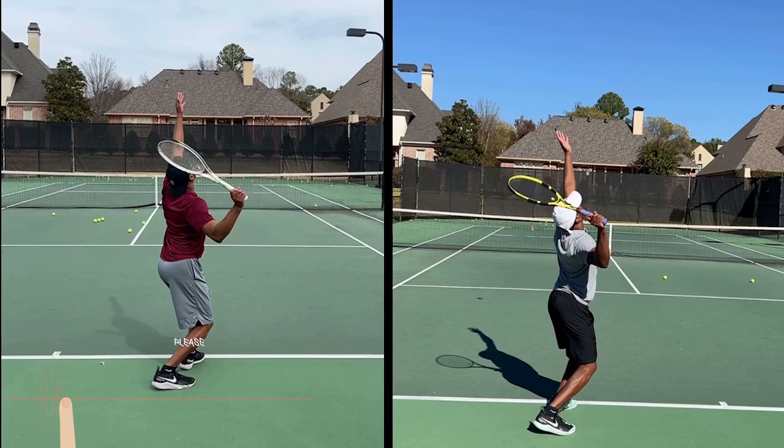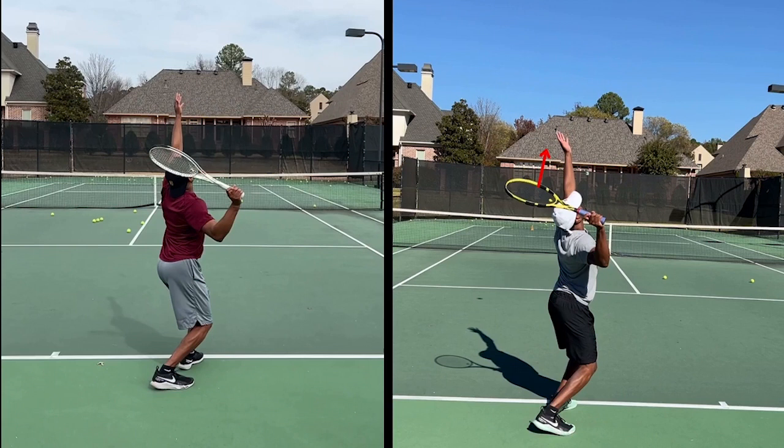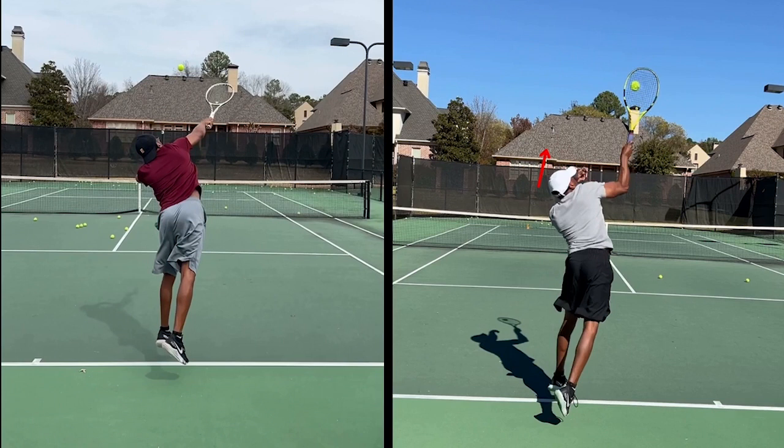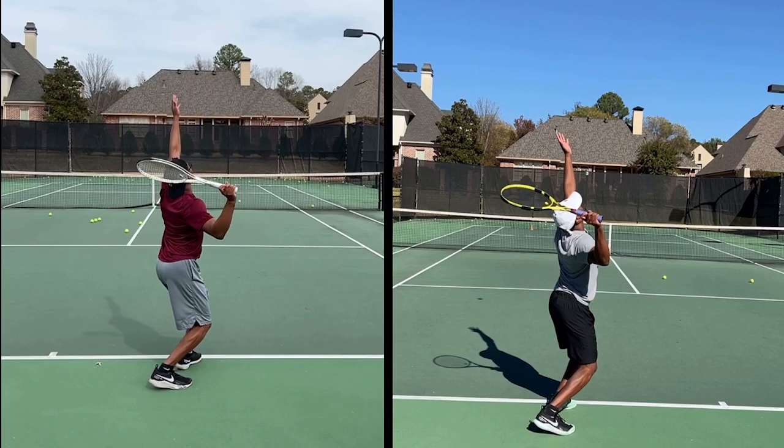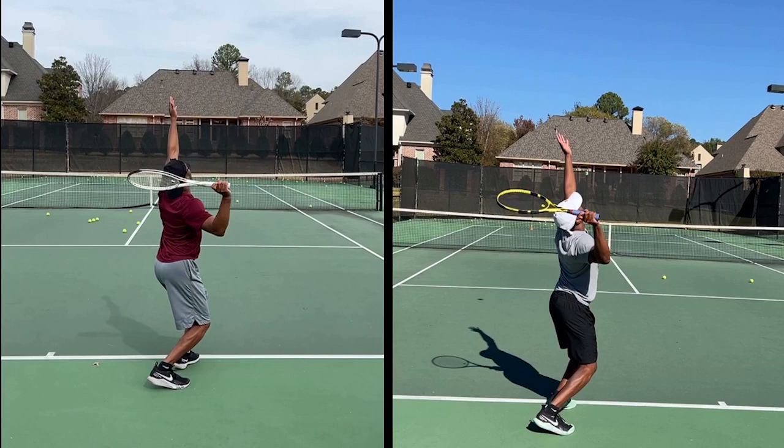Right now we want the racket to pass over the head. This continental grip is so important for a flat serve and a spin serve. Now you can hit flat without a continental grip — you're pancaking it — but you'll see how your body has to scrunch down and pull in a lot. So with a continental grip, you need it to hit spin and to hit a good flat serve. That's why I want people to learn spin first, and that's why you obviously need to be on a continental grip.